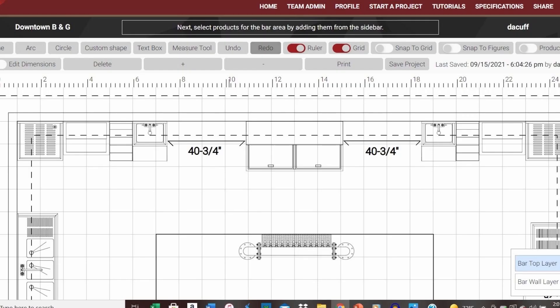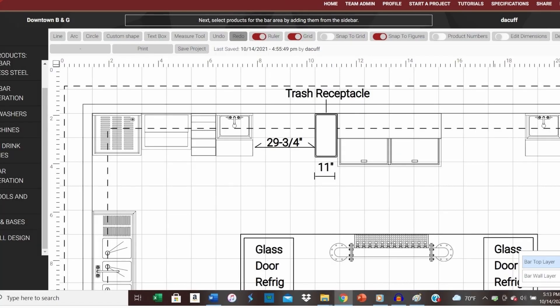Currently, we have a 40 and 3 quarter inch opening between our beer box and our dump sink on each side. However, we'll also need to allocate 11 inches of space for trash containers for disposal of empty beer containers and paper products. After deducting 11 inches for our trash receptacle, we'll have a net opening of 29 and 3 quarters inches. Let's review our options for this space.